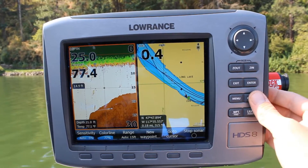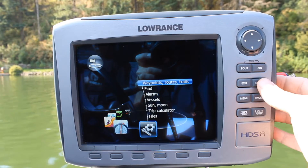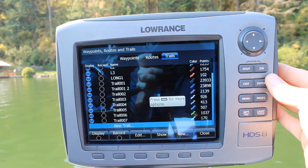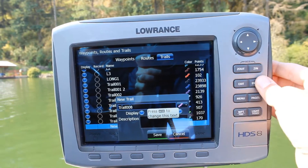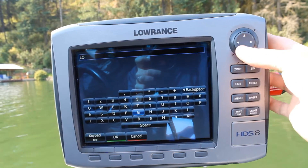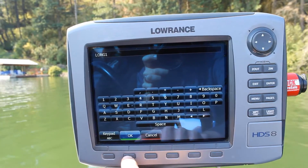First, go to Pages and scroll over to Utilities, then go to Waypoints and Trails at the top section and hit enter. Scroll over to Trails and go all the way down — if you don't have any trails there won't be this many. Hit enter on New Trail, select the name field, and name your trail. I'm going to name it 'Long One' because I'm on Long Lake today. Go to each letter, spell it out, then scroll down to okay and hit the soft key button at the bottom.